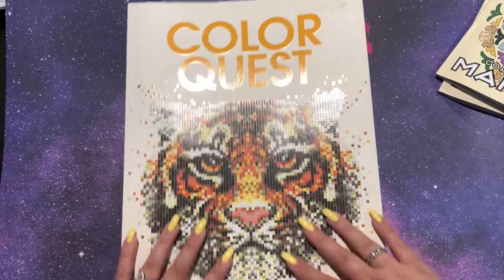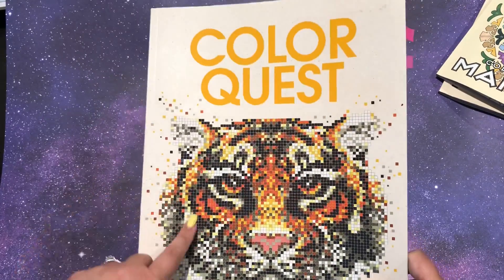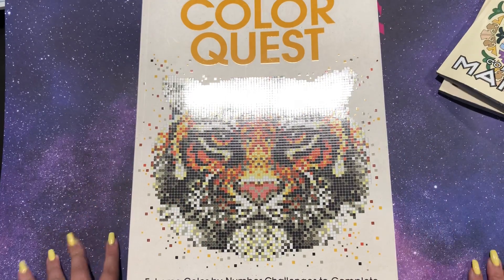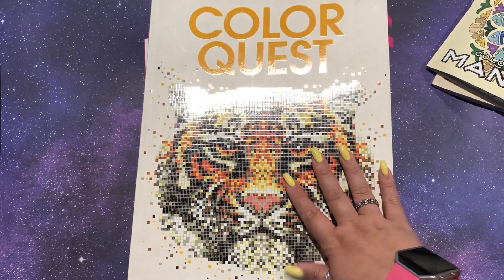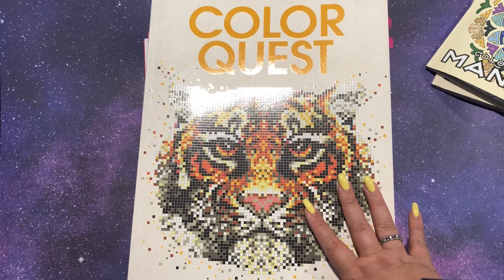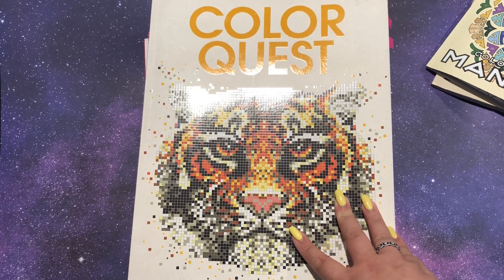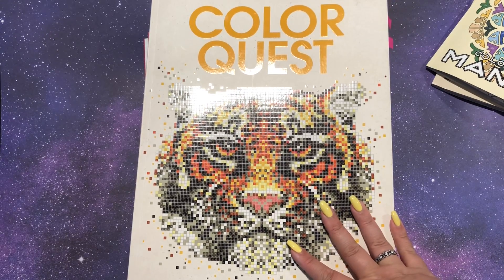I did two more in Color Quest, which — if you saw last month, I think I did six or seven last month — and I still have been very into this. This is also kind of in the running to be my first finished book, but these pages are massive. I can't get my camera out any farther safely and still be pointing it at my desk, so this is as good as we can get. I did two in here this month, both of them for my friend Brittany's color-along on Instagram. Her handle is bmazxo, I hope. I'm sure you've seen her on Instagram — she usually likes a lot of my pictures, so you can find her that way.